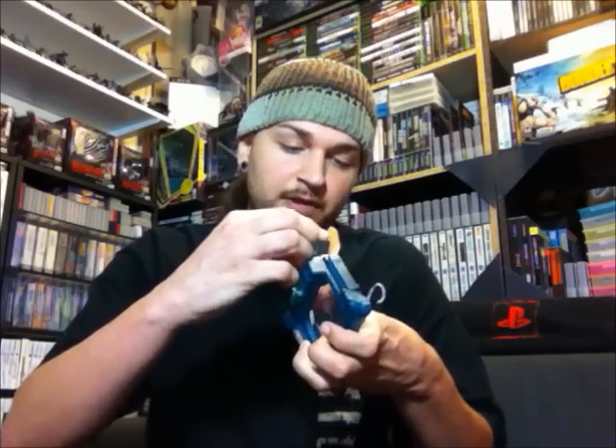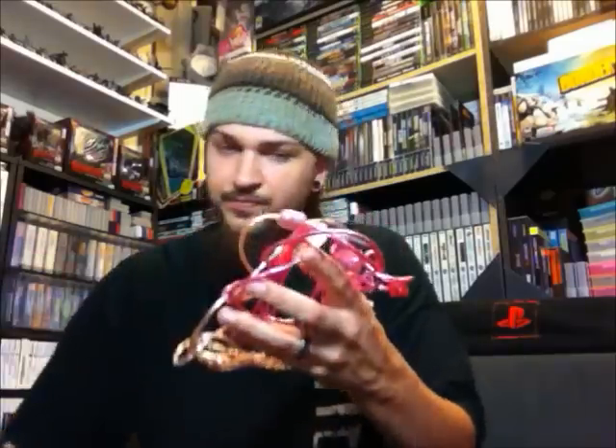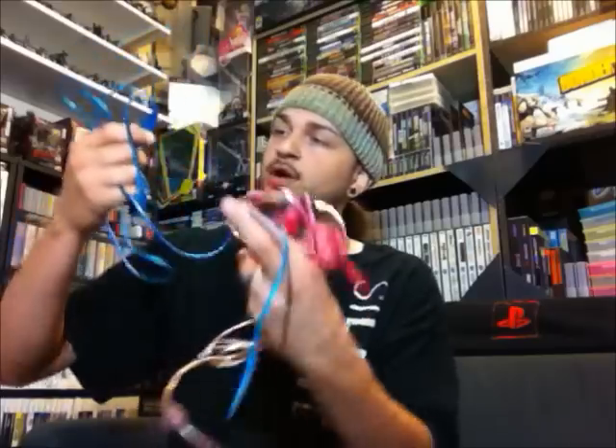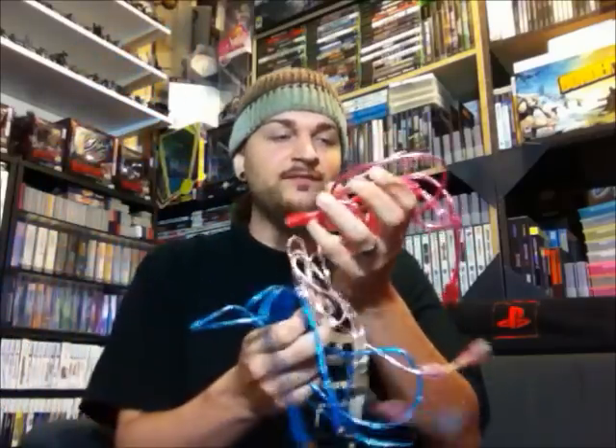We got some Game Boy accessories and stuff in here. We got some magnifying glass little clip-ons made by Pelican right here, with a little battery plate cover thing. We got two of those. We got some link cables — I have a friend at my work who's looking for a set of link cables. I think I'll give him the pink ones.